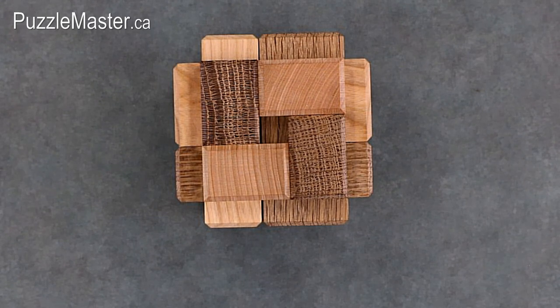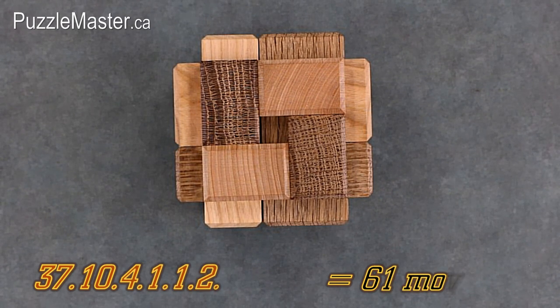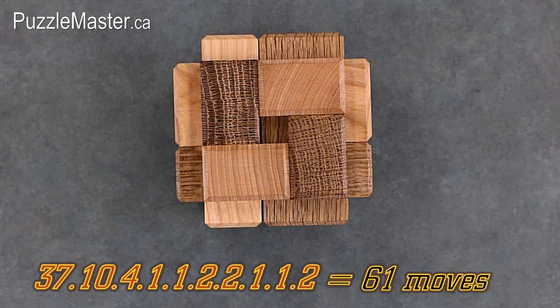The 3D Onat Contrast moves number is as follows: 37.10.4.1.1.2.2.1.1.2, for a total of 61 moves to take the puzzle apart. Then you'll need to do those same moves in reverse to put the puzzle back together.